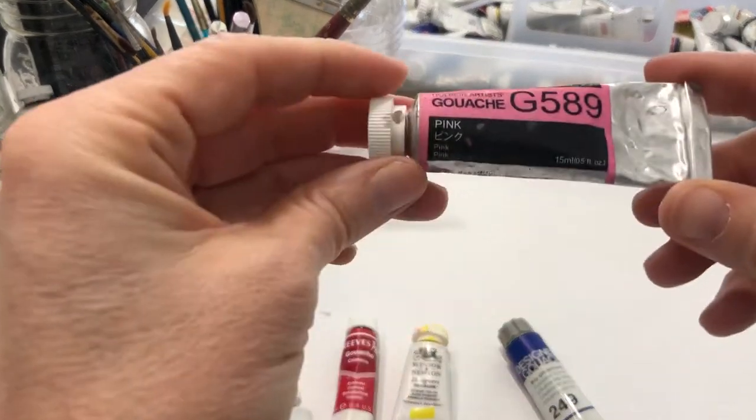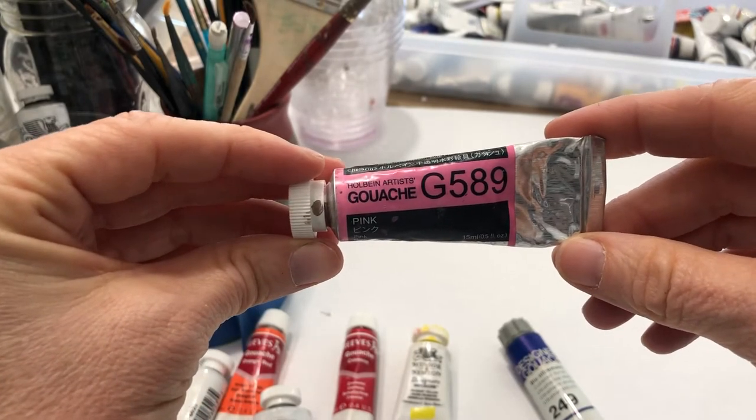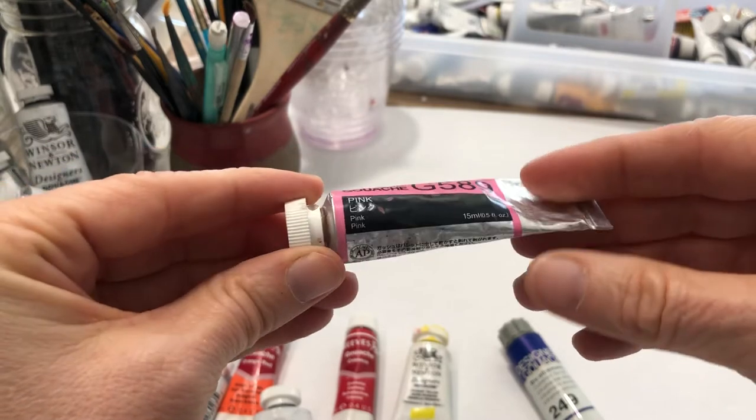Keep in mind, sometimes paint that is not manufactured in the United States will have different designations, so you'll have to look them up. This is Holbein, which is one of my favorites.